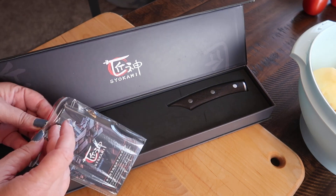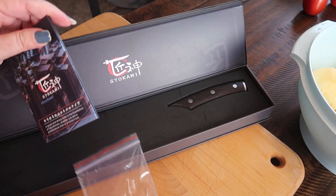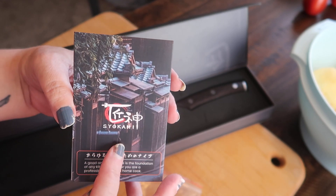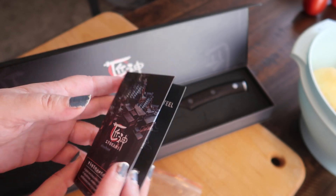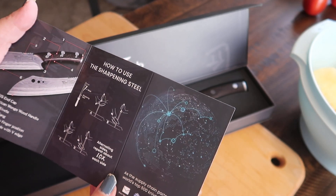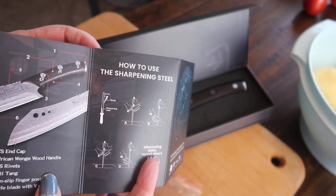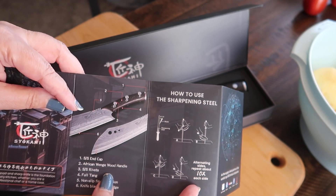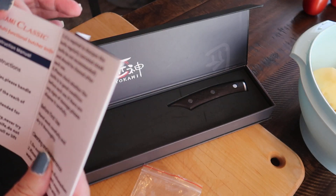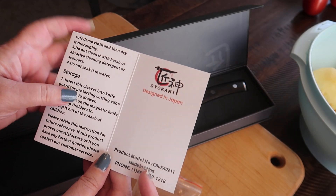Let's see what we got going on here — a little booklet. Here's the company; I am not even going to begin to try and pronounce it because I know I won't be able to do it justice at all. But it tells you how to sharpen it, it tells you the name of each of the parts and pieces of the knife — very nice. Safety instructions, cleaning and maintenance instructions, even storage instructions.